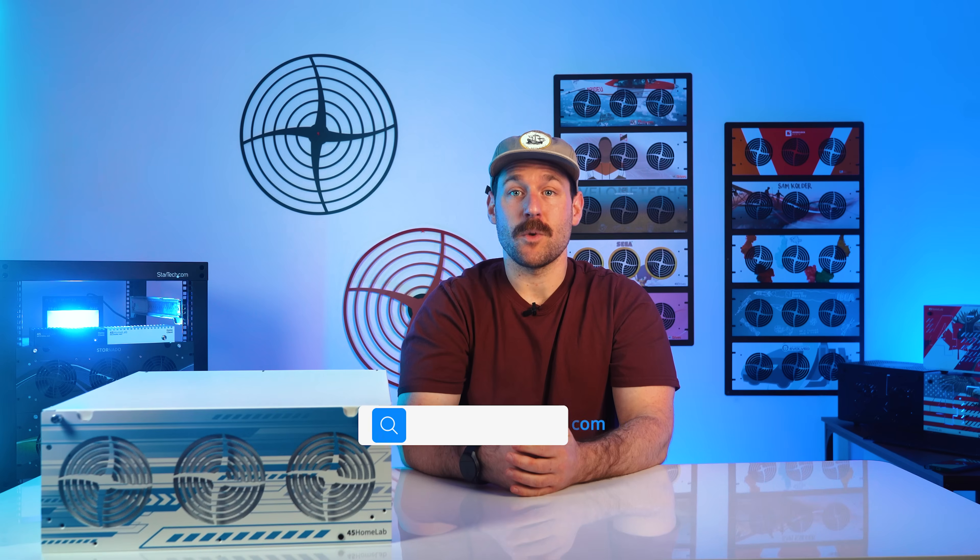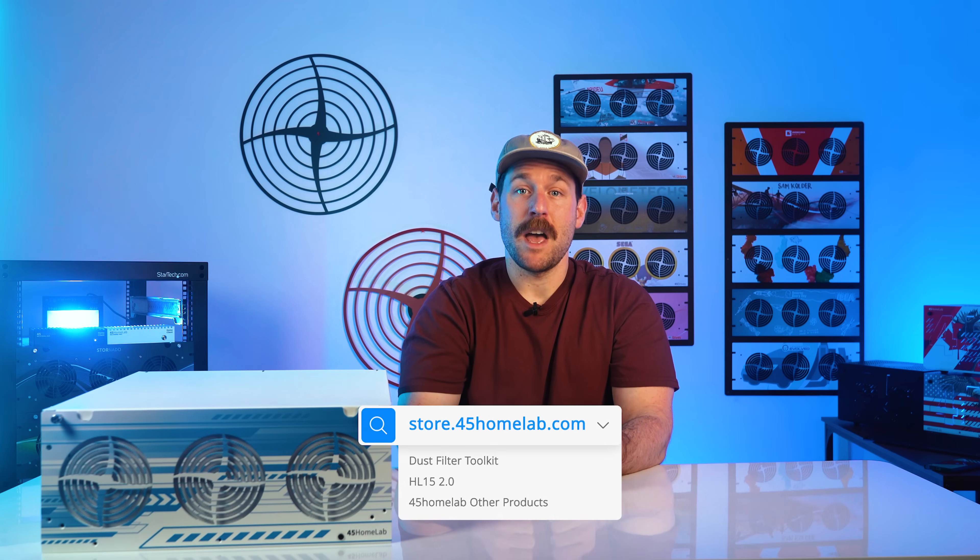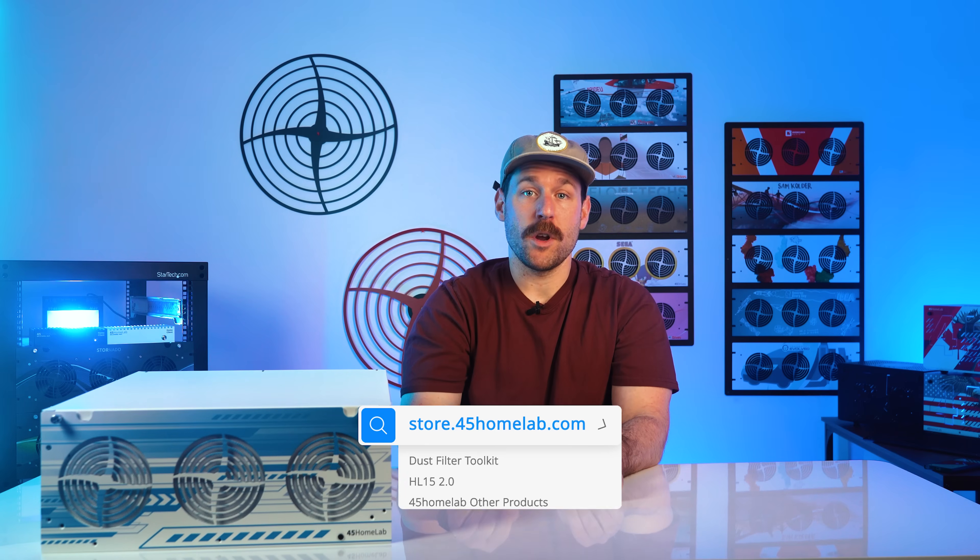Thanks for watching. If you want to check out the full HL-15 2.0 specs or grab a dust filter upgrade kit, head over to store.45homelab.com. And if you've got questions, feedback, or you want to hang out with other Homelabbers, the community forum is live at forum.45homelab.com. Drop a comment if the refresh hits the mark, let us know what you'd like to see next — maybe a future HL-24, who knows. Until next time, happy tinkering. See you, folks.